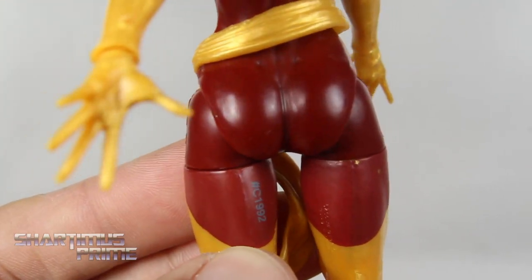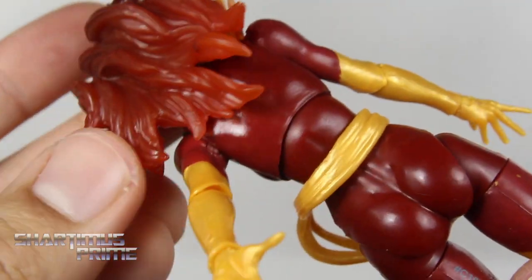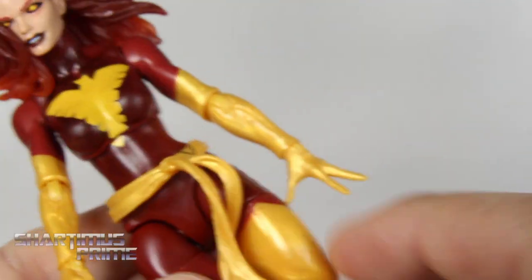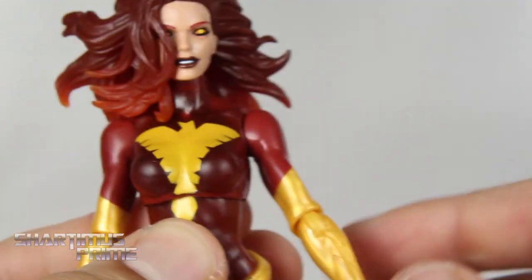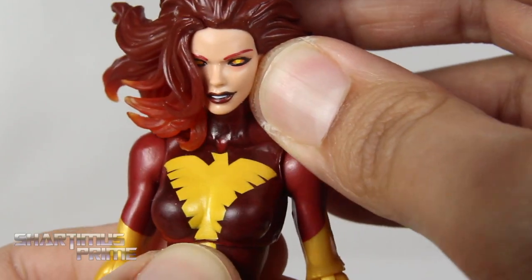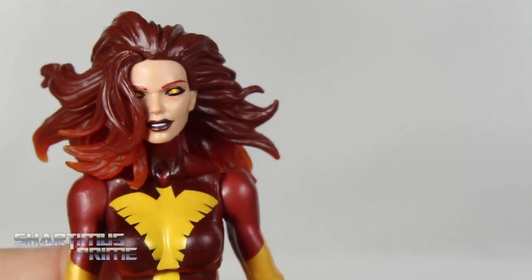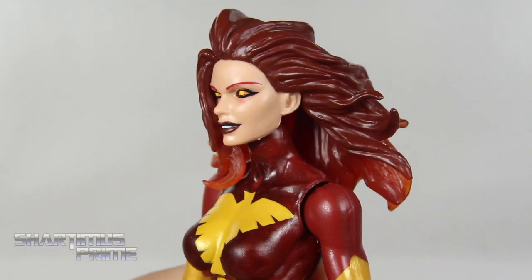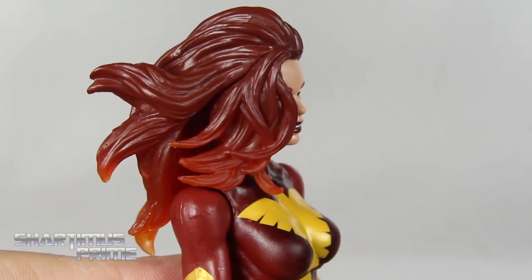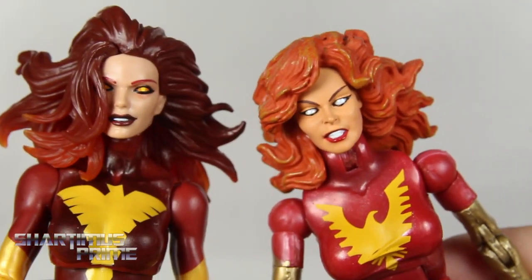She does have pegs at the bottom of her feet. Looking at the back of the figure — nice-looking piece. She doesn't have a peg hole back there. I'm gonna skip the articulation on this one as well since I've done many reviews with this body mold. Let me know how you guys feel about me skipping articulation segments on figures I've reviewed many times, because there's another two-pack figure review coming on this channel with reused body molds too.